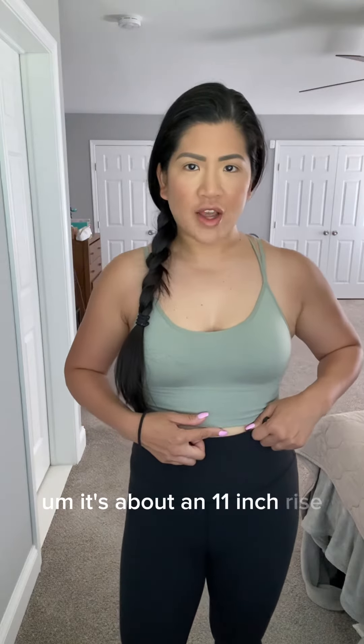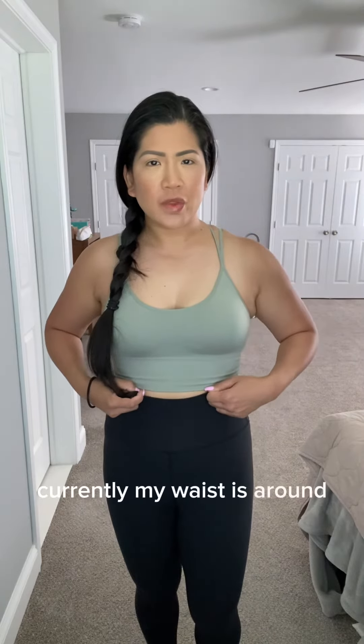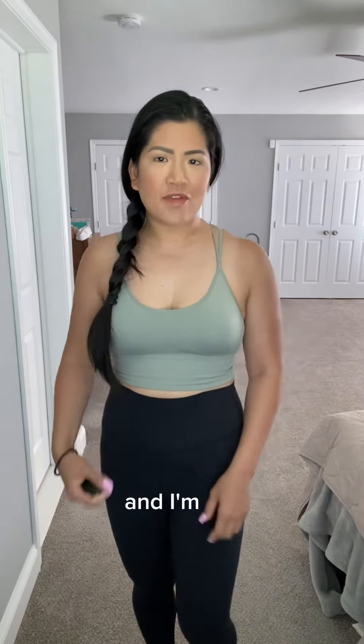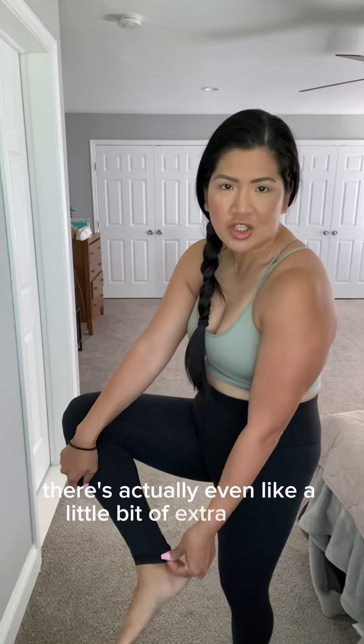They are a high-rise legging, so they come up to the end of my sports bra right here. It's about an 11 inch rise and my belly button is right here — it's about three inches below the top of the legging. Currently my waist is around 30 inches and my hips are about 38 inches, and I'm 5'6". This length is perfect — there's actually even a little bit of extra length that I could pull it down a little bit lower if I wanted to.